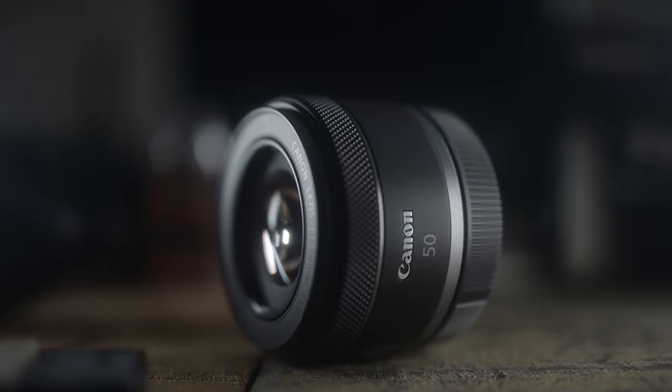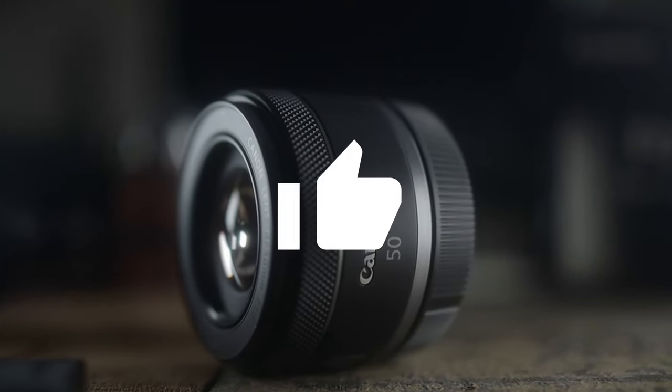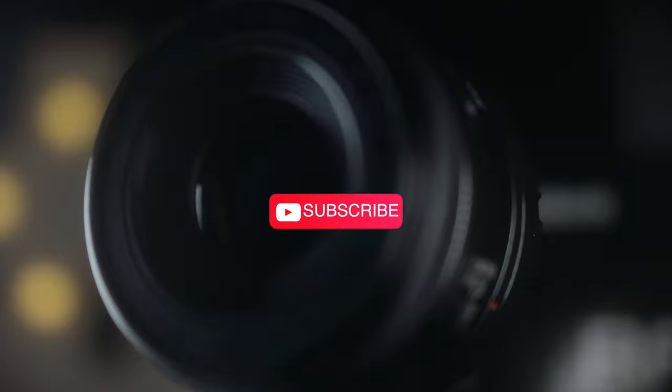That's it for my review on the RF 50 f1.8, the Nifty 50. I hope you liked it and found the information useful. Please don't forget to give me a like, comment, and subscribe. If you'd like to support this channel, I left a link to buy me a coffee in the description below, along with links to all the gear I used to make these videos. Thanks so much for watching and I'll see you in the next video!